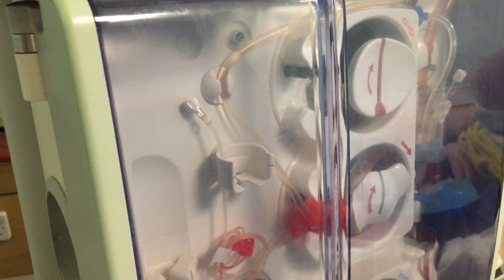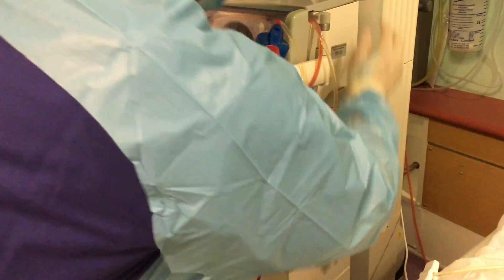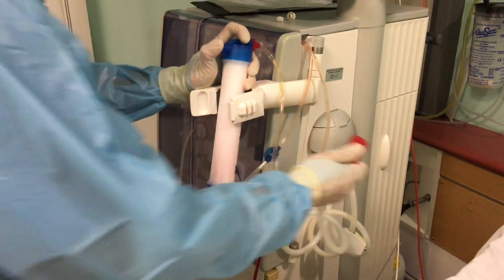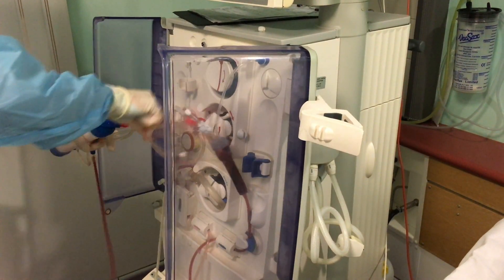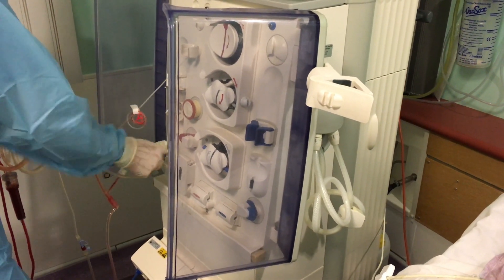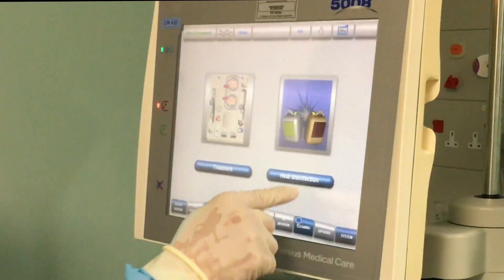We then remove the lines from the machine, put the couplings back to their position, and take the buy card out. At this point we get rid of the dialyzer and strip all the lines out from the machine, removing them from the pressure ports and pumps. We clean the machine afterwards, and lastly put it on disinfection.